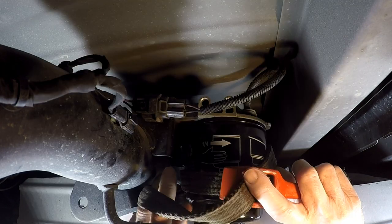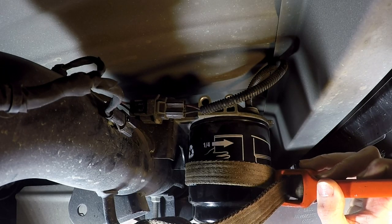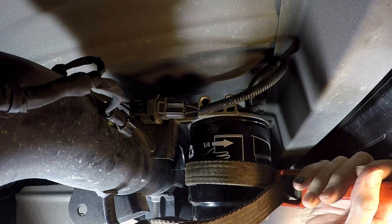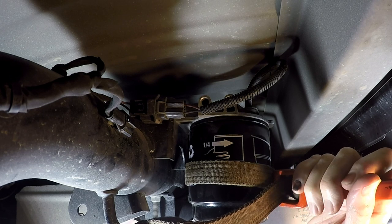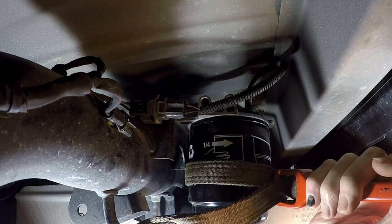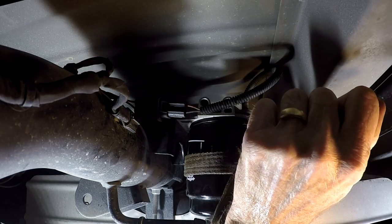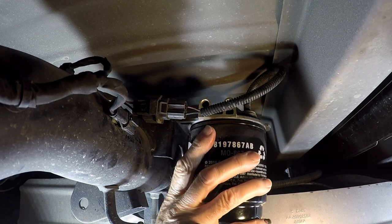That way I don't have to spend a bunch of time working overhead. I use this rigid strap wrench that I got years ago for my 5.9 when they had that filter up front. I call it a cajun IQ test because it's a little tricky to put on, but it will not slip — I don't care what filter you're working with, it just does not slip.